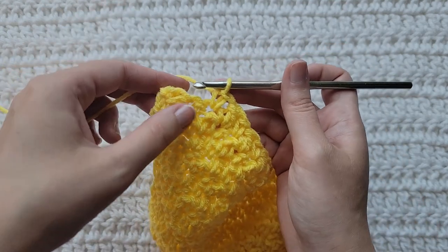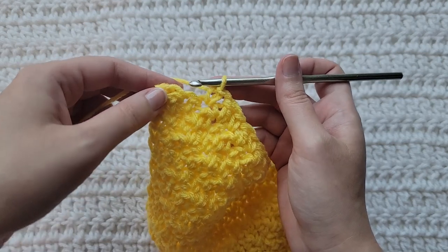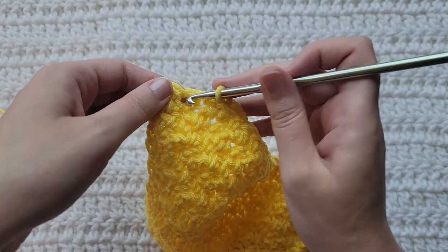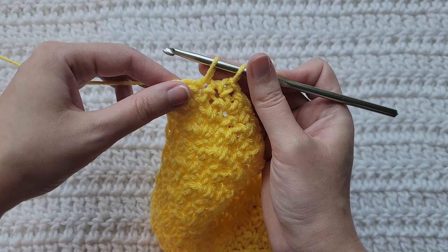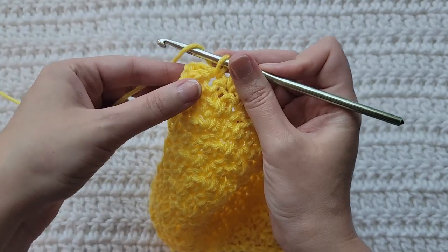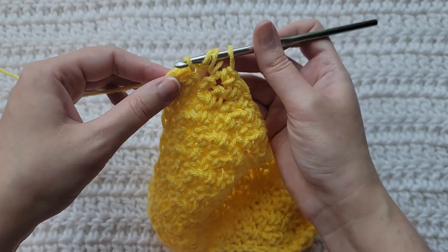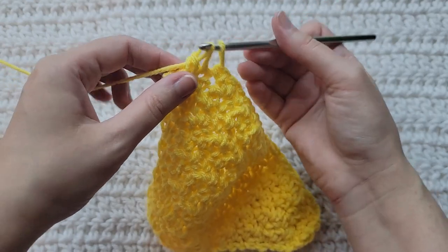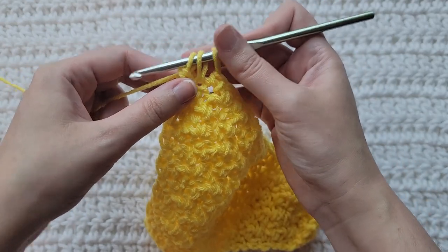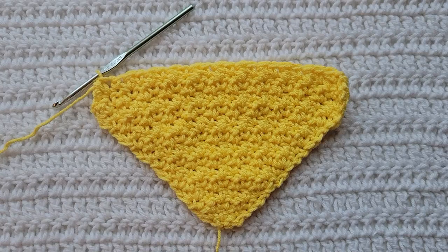I've now reached the last two stitches of my row and I'm going to make that single crochet double crochet decrease. Insert your hook into the next stitch, grab that yarn you're working with, pull it through pulling up a loop. Yarn over, insert your hook into that last stitch, grab that yarn you're working with, pull it through pulling up a loop. Yarn over, take that through two loops. You'll have three loops left. Yarn over, take that through all three loops. And this is how our decrease row is looking.